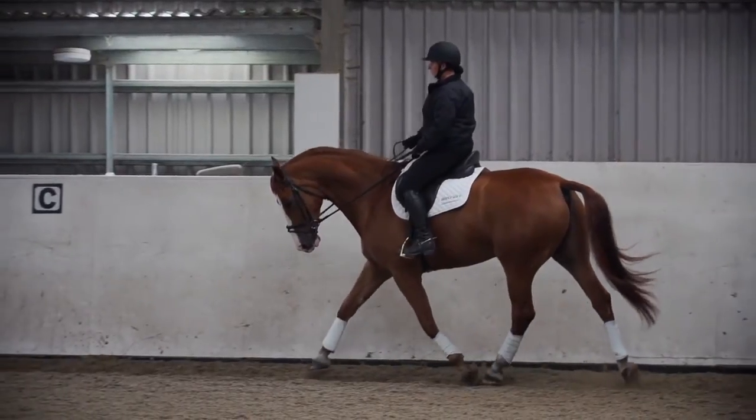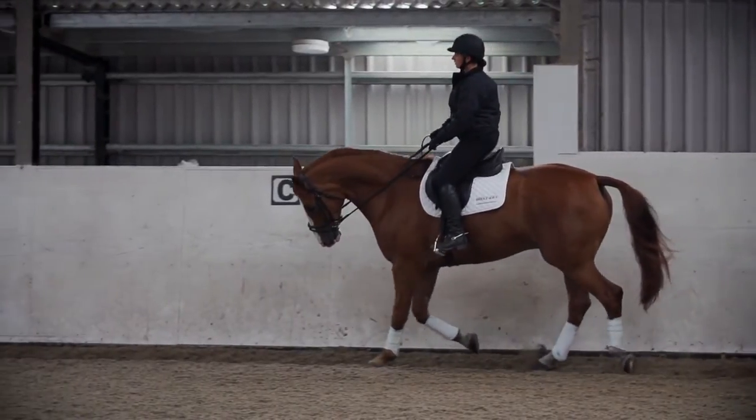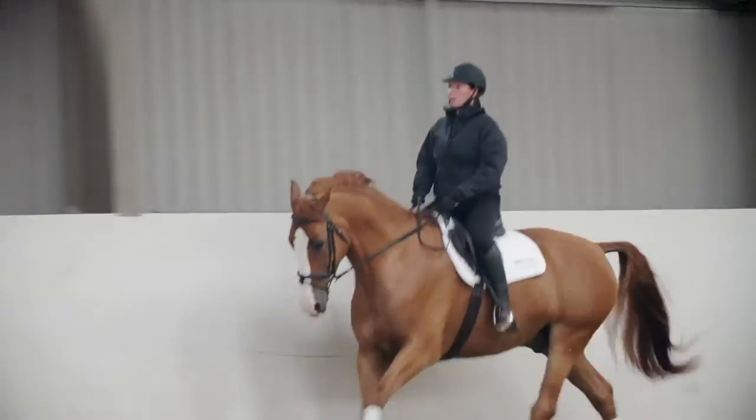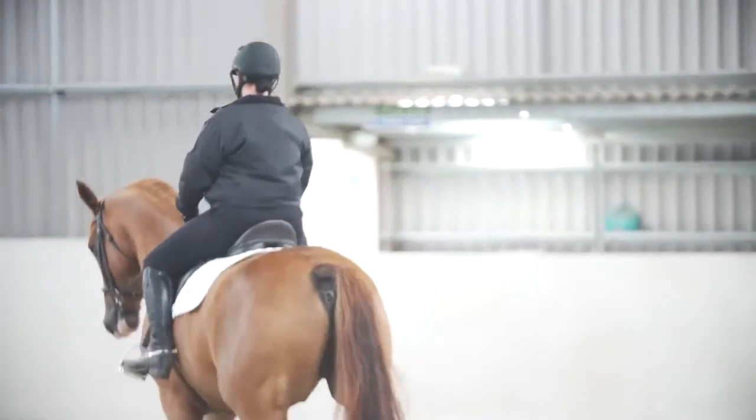Ideally, horses should be worked in trot and canter and over small jumps if required. Some movement may occur as the saddle settles to the horse on new saddles or recently reflocked saddles. Work the horse on both reins. Make sure you feel comfortable and the saddle feels even and balanced. Ensure that your horse moves freely and comfortably under the saddle.